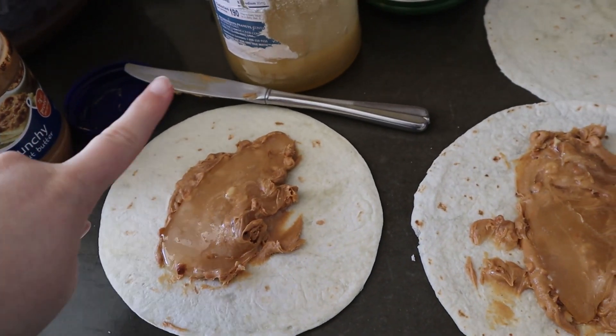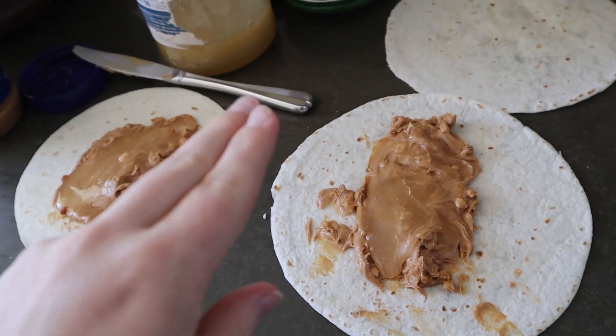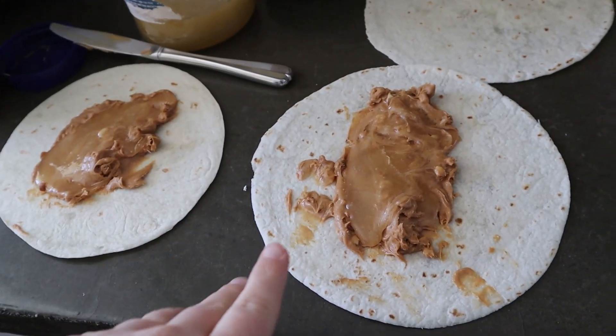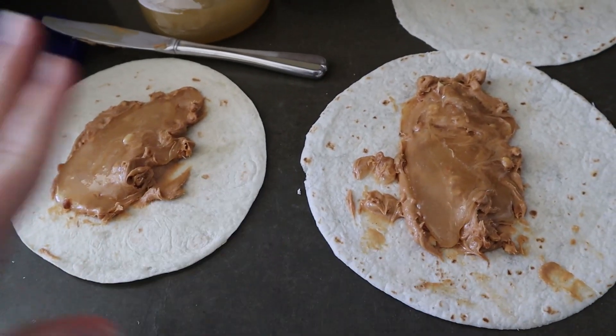For lunch today we are making peanut butter and honey wraps. I'll get these folded up for the kids. There's also apples, bananas, and oranges if they want those, and some carrots or cucumbers. So there's plenty of fruits and veggies to go alongside lunch today.